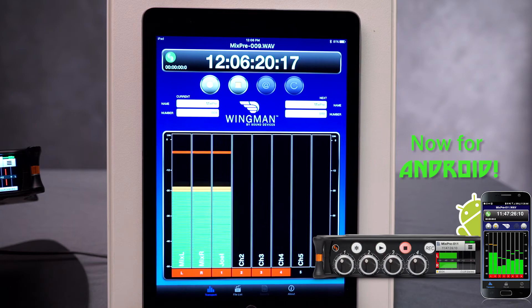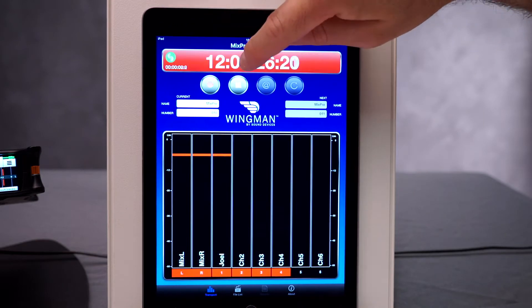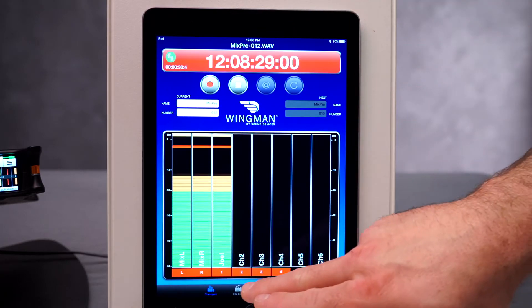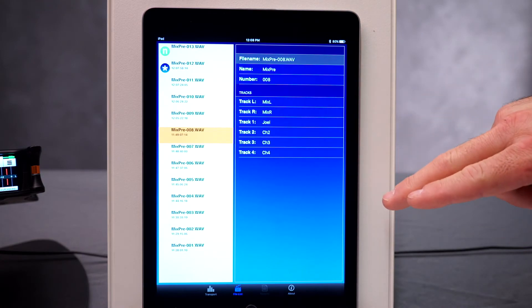From the home screen you have a timecode display, the ability to start and stop recording, as well as metadata entry and multiple track views. You can also access the file list and make metadata adjustments on the fly.